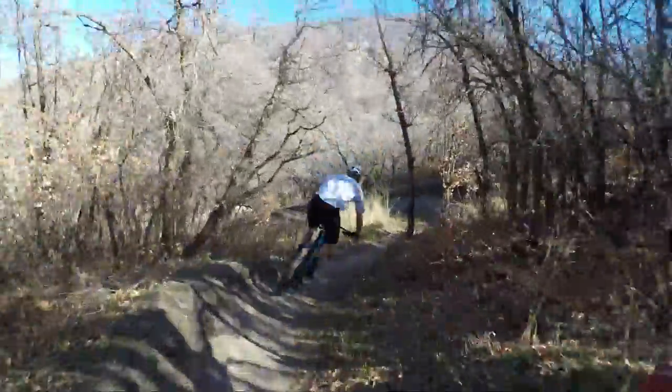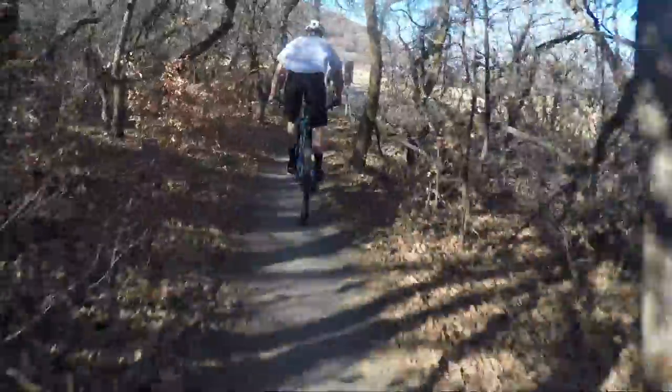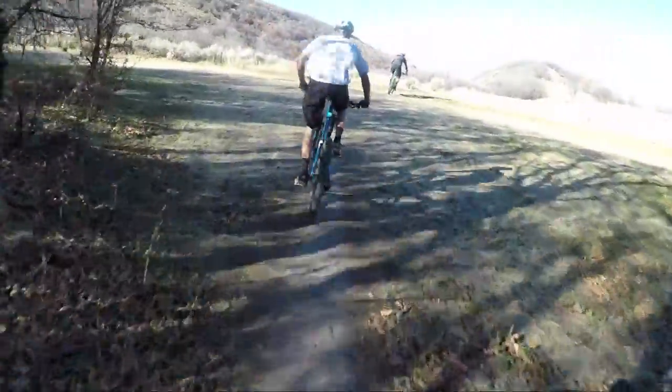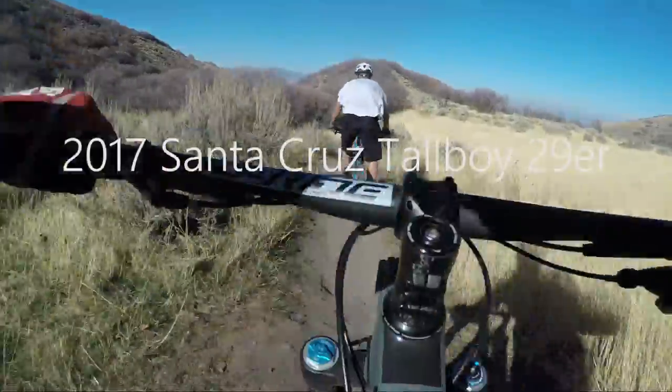Man, this feels every bit as good as my 5010 downhill bike. It just feels good — that's the biggest surprise for me on this bike. I didn't think it'd be as fast as the 5010 in the tight stuff, and without a doubt I'd say it certainly is. It feels like it has just as much suspension too.